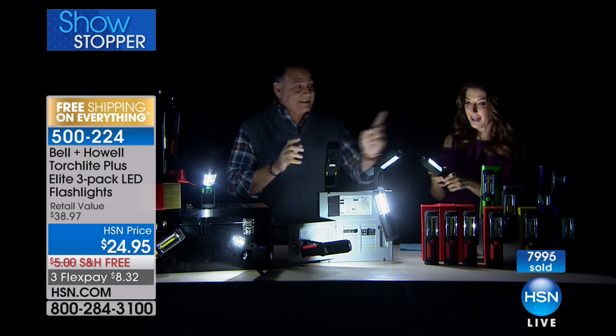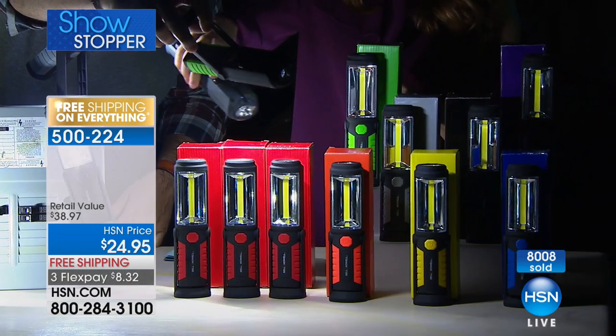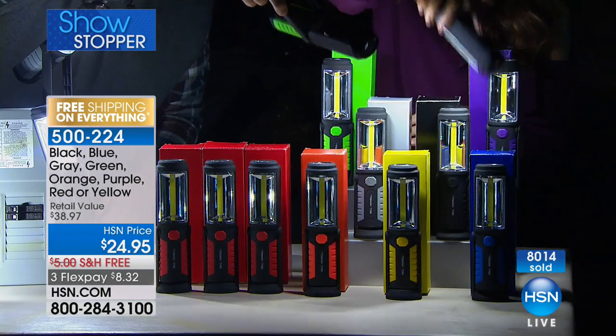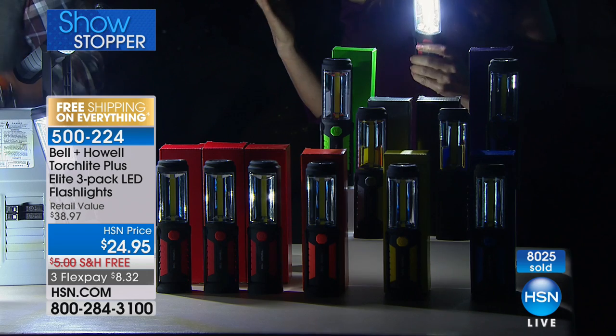Let me show you those colors. You can pick red — you'll get three of the red Bell and Howell lights plus three gift boxes. There's also orange, yellow, blue, black, gray, green, and purple. You can get more than one set today.